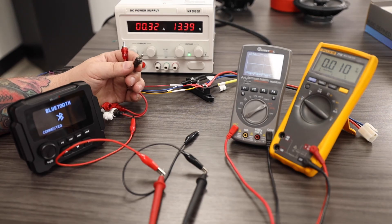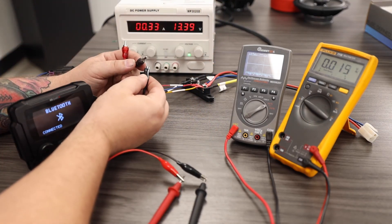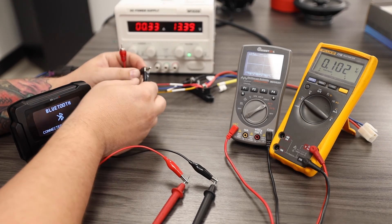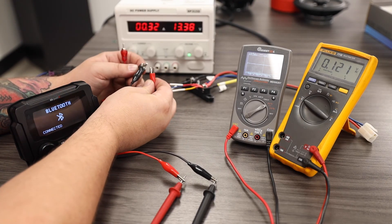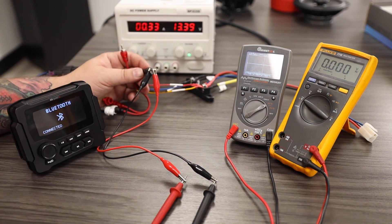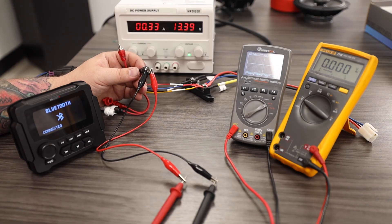For testing on our RCAs, we are going to want to connect our negative alligator clip to the outer shield of our RCA cable. Then we are going to want to connect our positive to the center pin of our RCA cable. We are going to continue to have our digital multimeter set for AC voltage anytime we are testing signal.